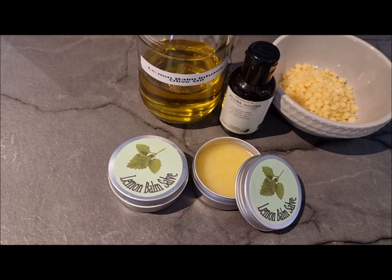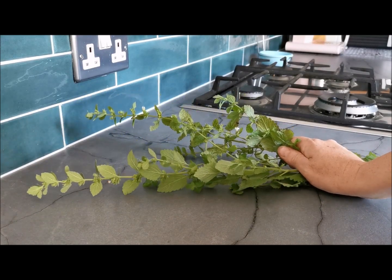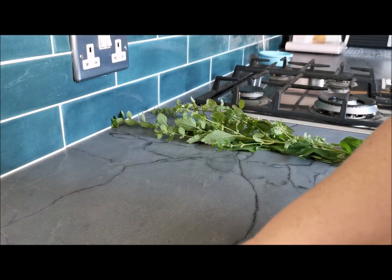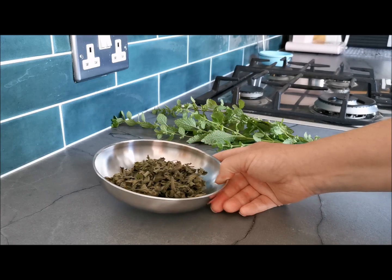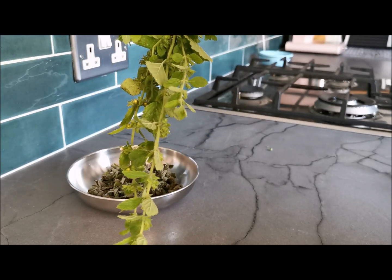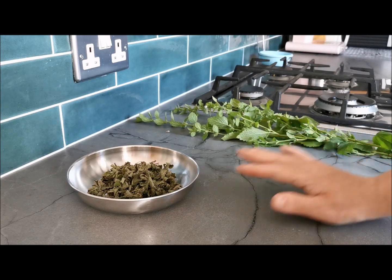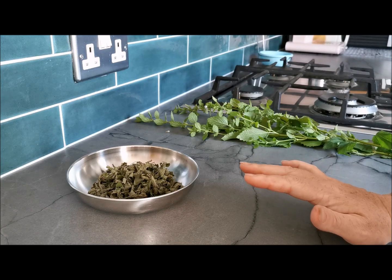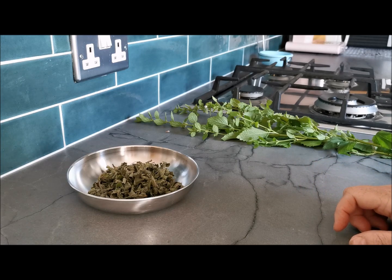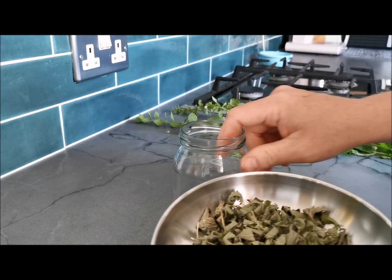Now let's get on to making the oil. This fresh lemon balm has too high a moisture content to make our oil infusion, so we're going to use some dried lemon balm that I made yesterday. To dry lemon balm, you can either hang it upside down in a cool dry place for a couple of weeks, use a dehydrator as I did, or pop it in the oven at about 50 degrees Celsius (120°F) for about eight hours. Make sure your oven can maintain a steady temperature — you really don't want any moisture in this.